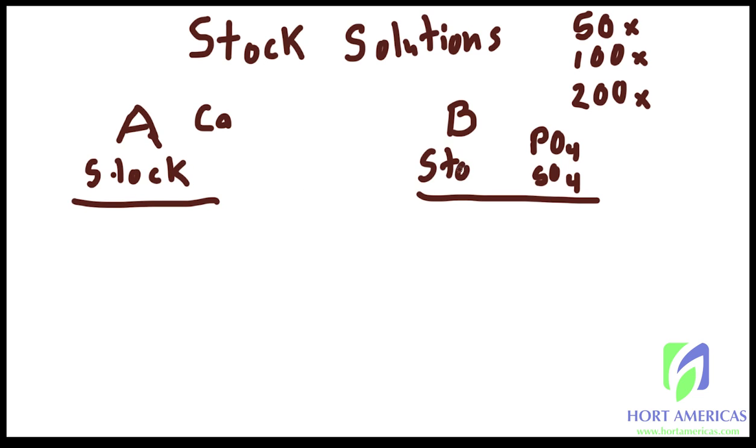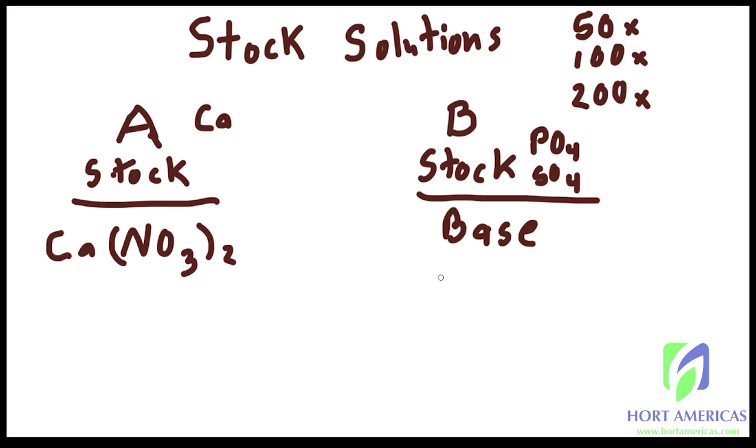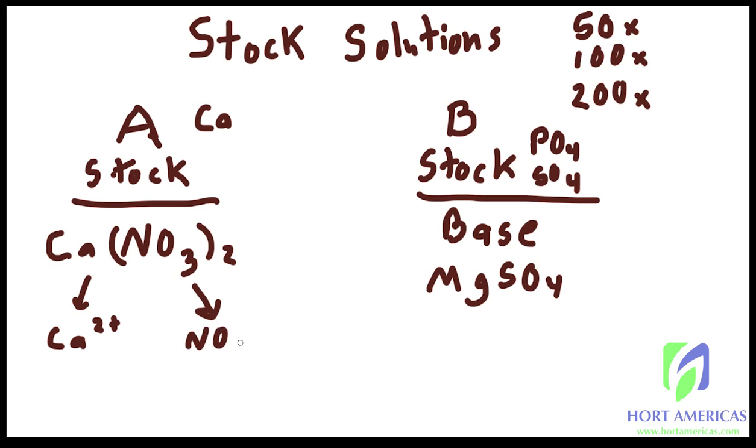In a two-part fertilizer, Stock A will have calcium nitrate (Ca(NO₃)₂), and Stock B will have your premixed base formulation along with magnesium sulfate (MgSO₄). When these salts enter water they break apart into their individual elements — calcium nitrate breaks up into calcium and nitrate, and magnesium sulfate breaks up into magnesium²⁺ and sulfate.